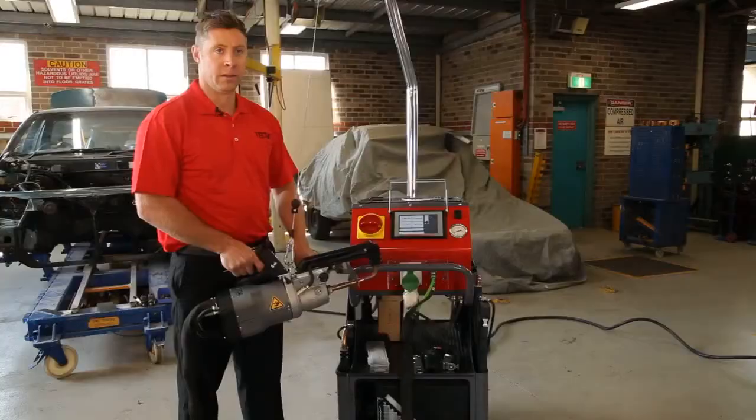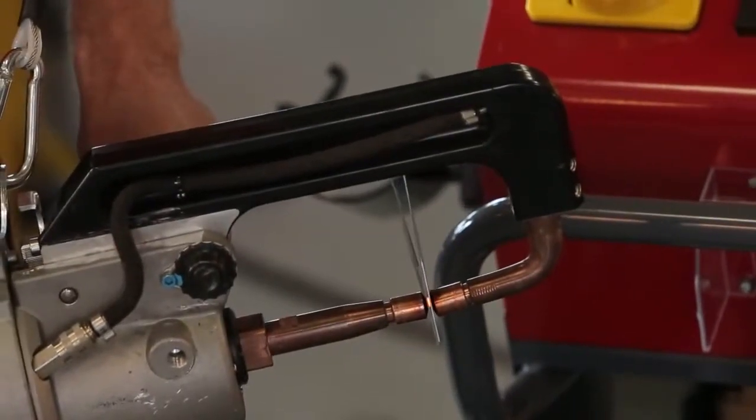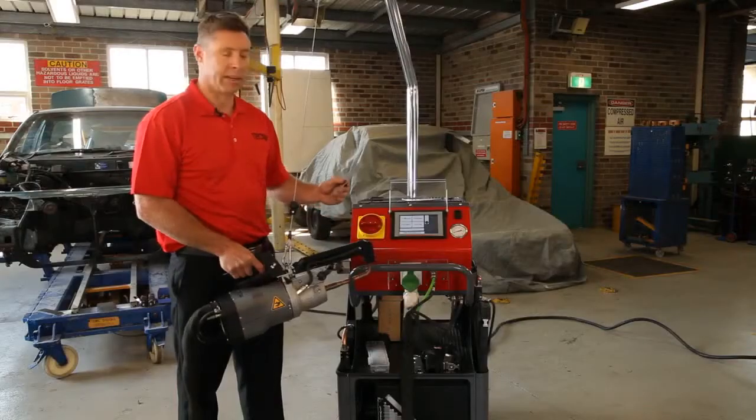For two sheets of steel, the machine measures the resistance between the welding tips and selects the right program.